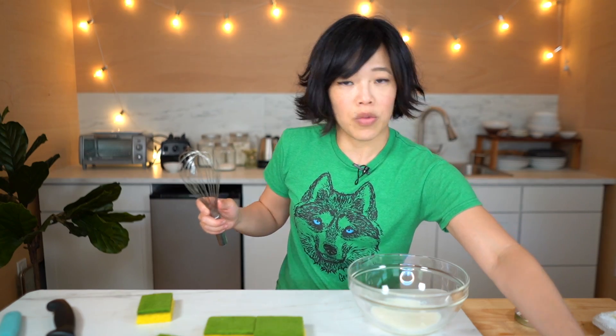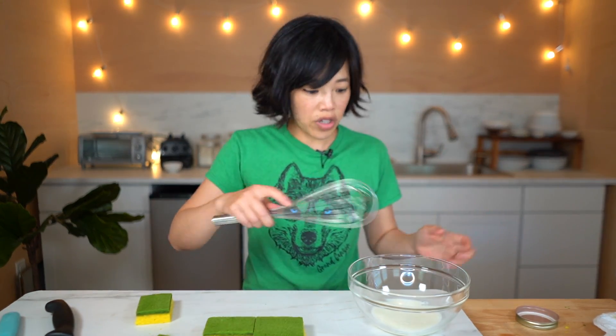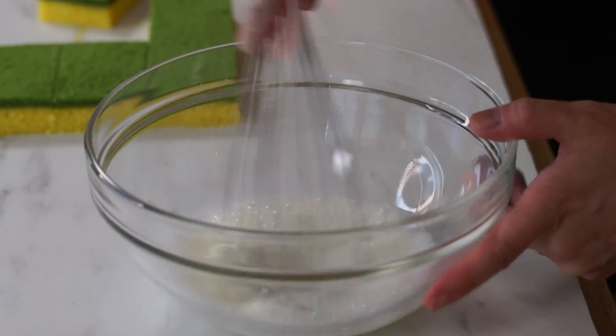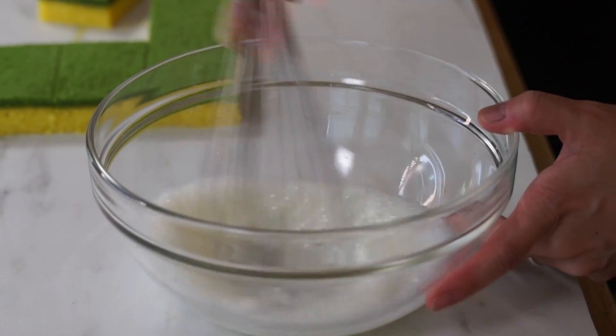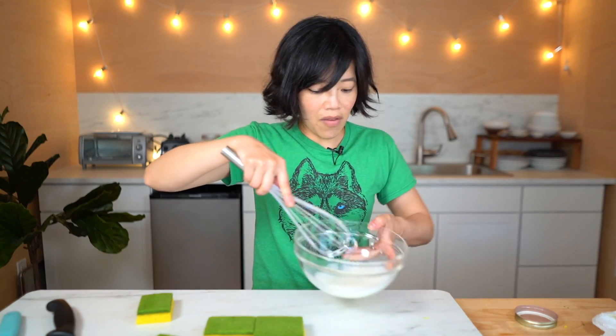For the finishing touch, we need some bubbles. To do this, I'm just going to use nonfat milk and a whisk. We're going to whisk this like we're making a frappe topping for a coffee drink. And there we have it — bubbles.